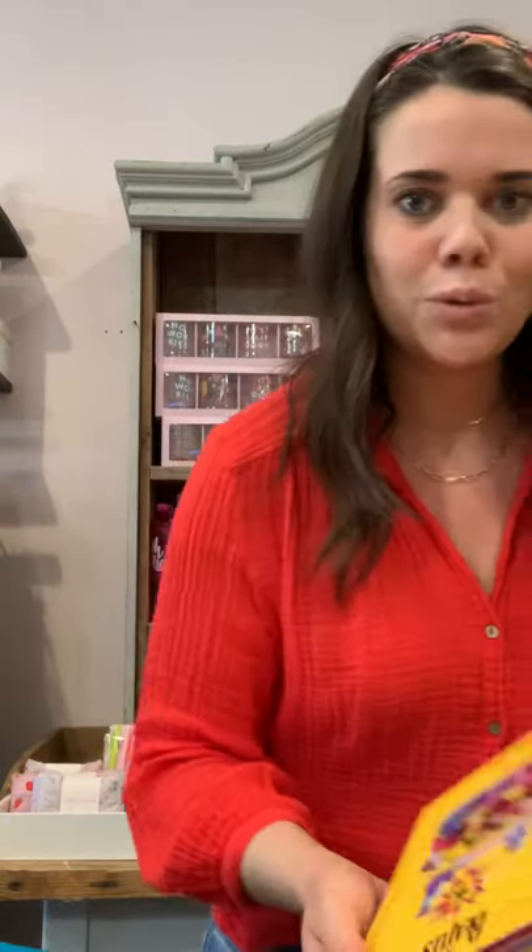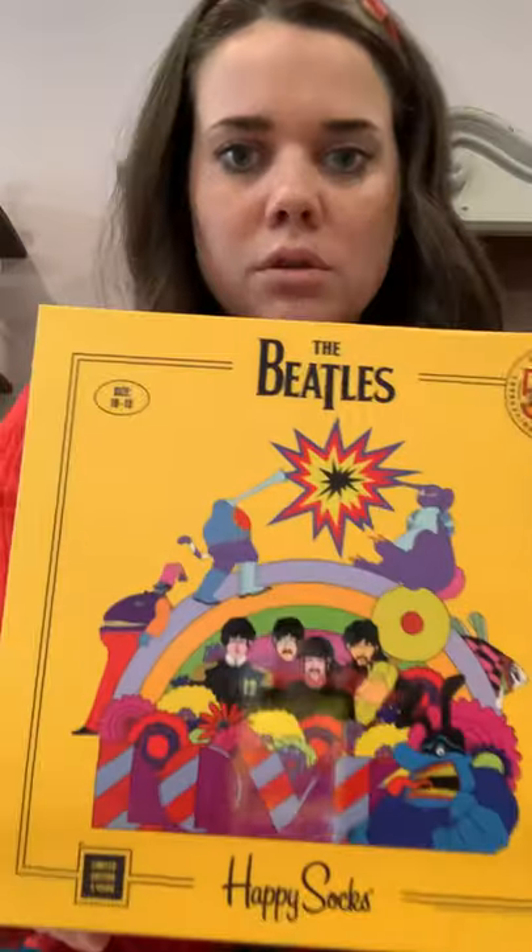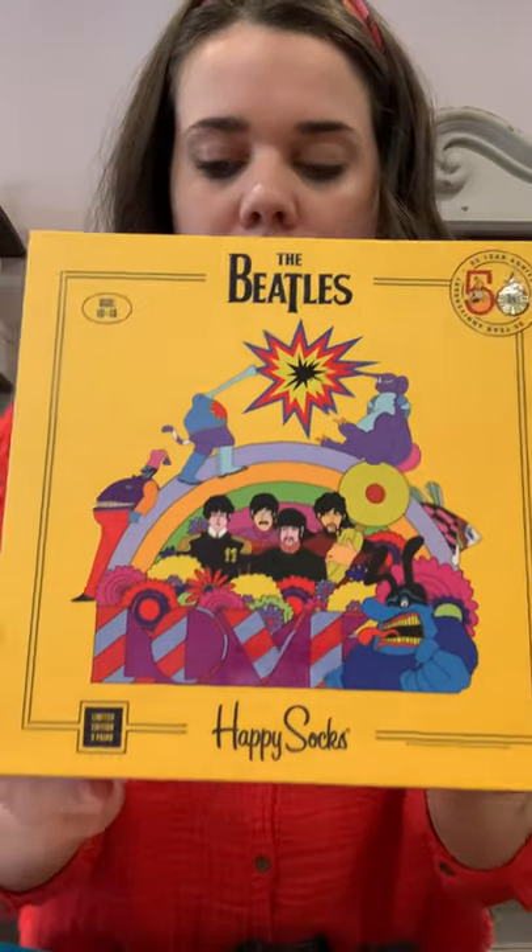Okay, showed you Queen — now we have the Beatles! Let's go, I love the Beatles. So good, so good. That's the box, it's $48.